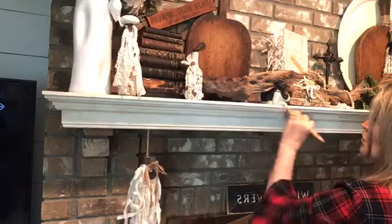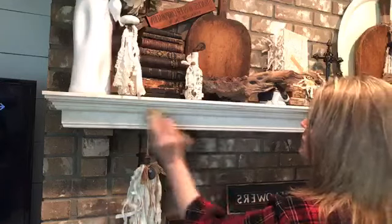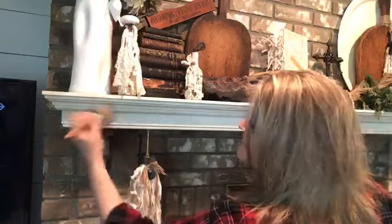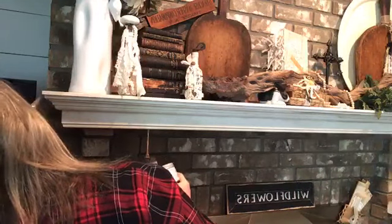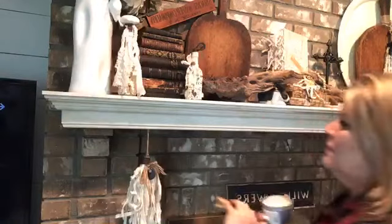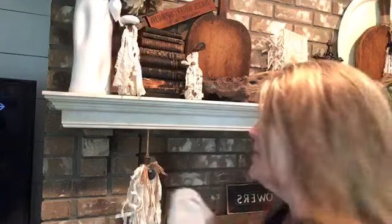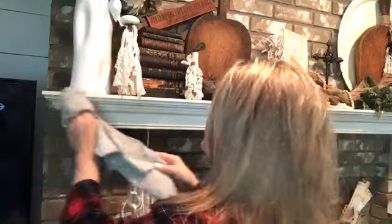So it definitely, as it absorbs in, the shine backs down just a bit. And I would not have had to wax this because it's not really anything I'm going to be touching or using. Flat paint? Oh yes, it's the same exact thing as having flat paint on the walls. So you just like to have a nice soft finish.